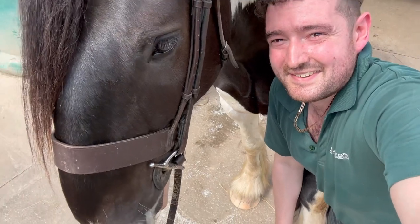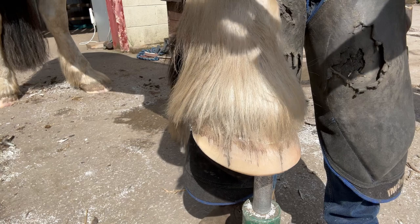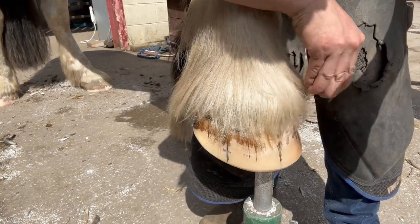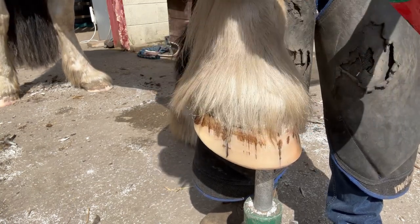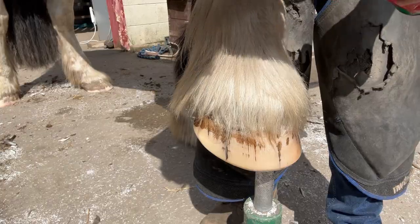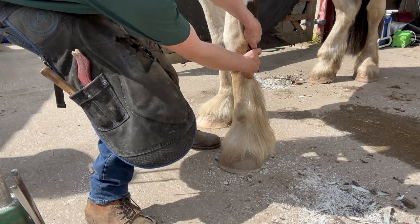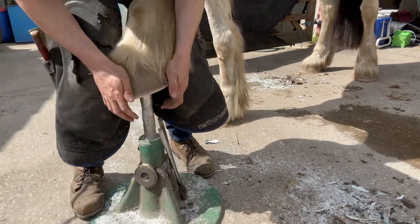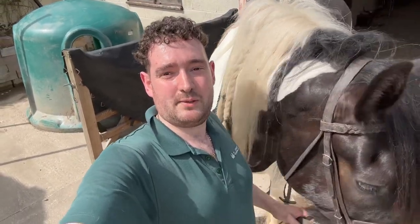You want to be on camera again, don't you? There you go buddy, say hello to everybody. Here are some bits you don't see — when they don't want to move the leg. And there we have it, that is Max all trimmed up. If you like the video make sure to subscribe and like, and I'll see you guys on the next one. Bye bye.